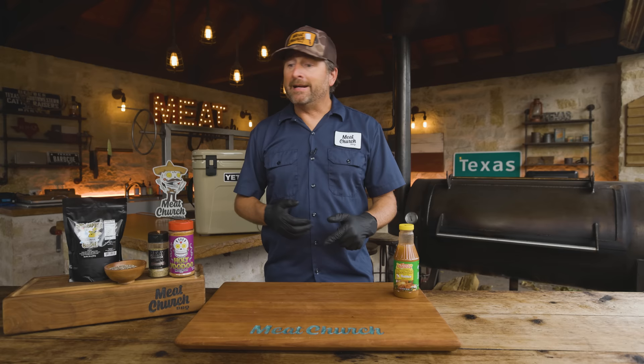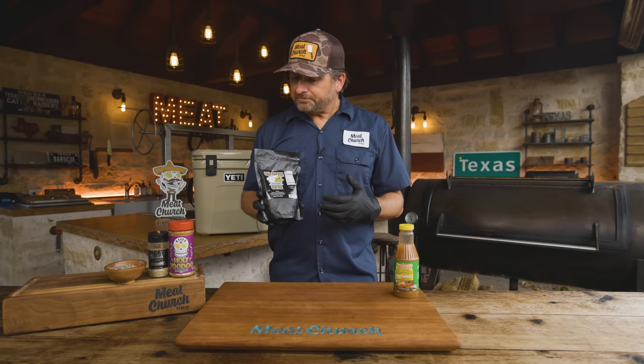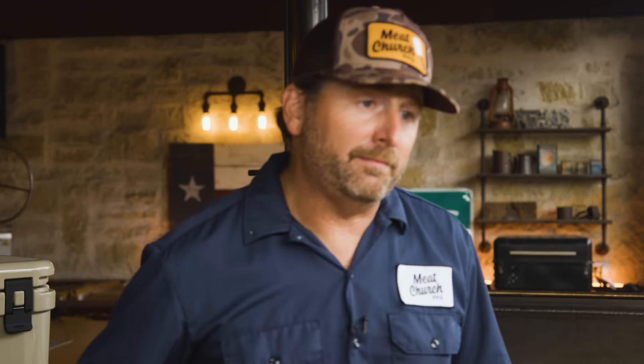Anytime I do turkey, I'm going to impart serious moisture by brining it first. Our Bird Baptism Brine is always our number one product through the fall. Whether you use mine or someone else's, this is wildly popular. No matter what I've ever taught you guys, brining your turkey is the way to go. Today's going to be crazy juicy because we're going to brine it and inject it.